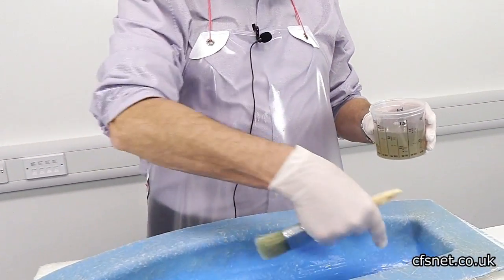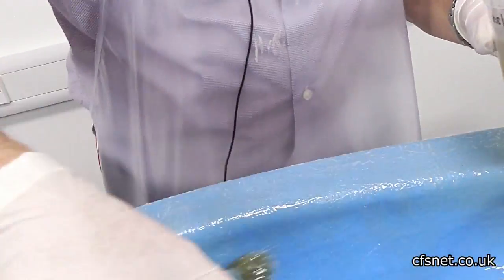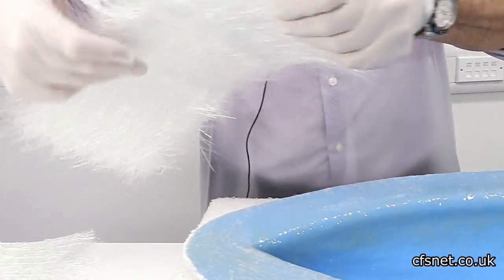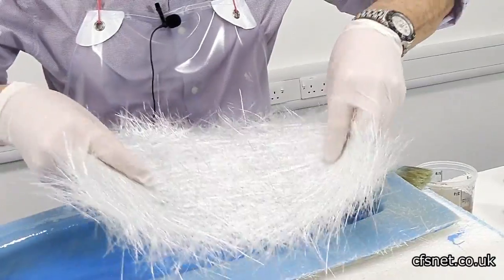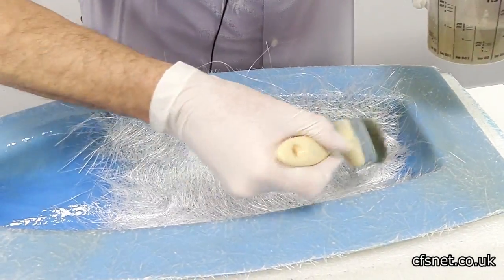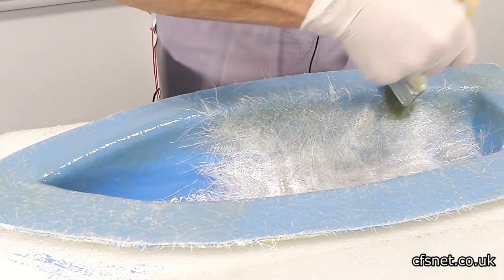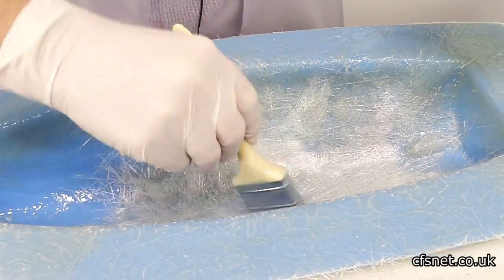Resin mixed - we're going to laminate this section here in the hull. So we wet out the gel coat to give the mat a good base to work on. Now a piece of mat, this is 450. We rip the edge so that we get a nice feathered edge to work into the other edge. Take a piece in, wet out - this top piece will just lay down and become part of it. Don't soak it too much, but make sure that all of the mat is properly wet out.